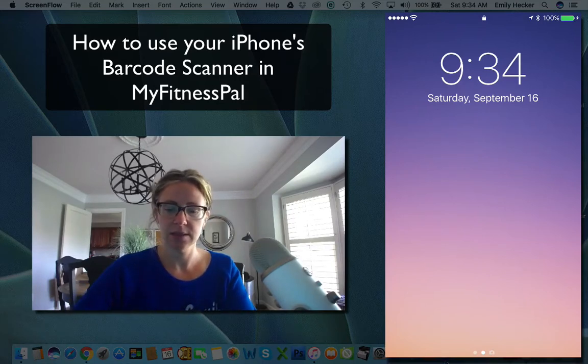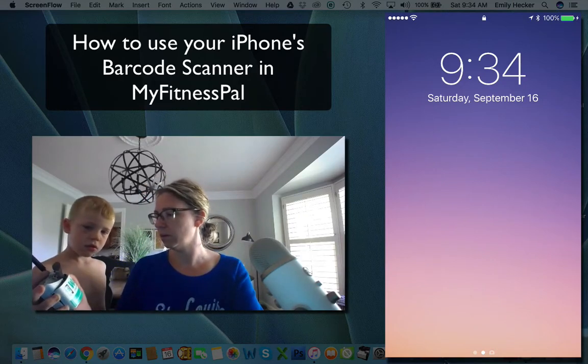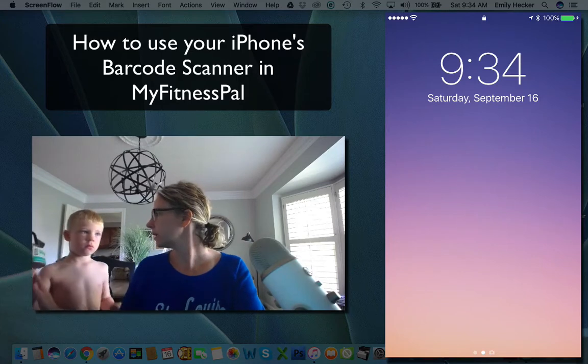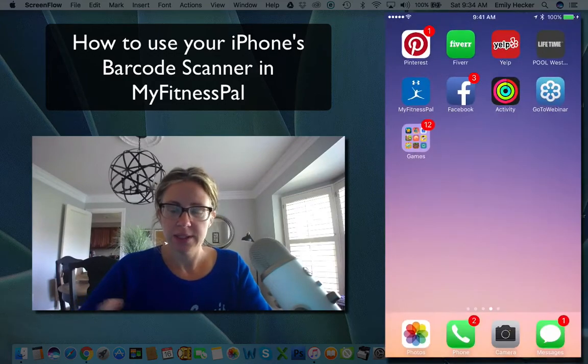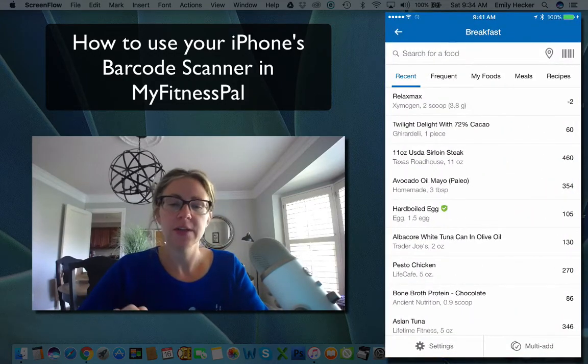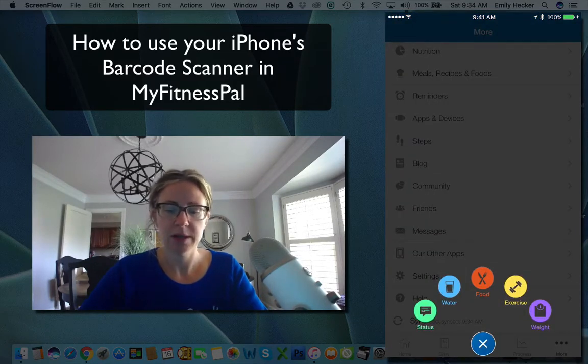On the iPhone — you can see this in the corner — we're going to go to MyFitnessPal. When we're going to log the food, we can go to the little plus button.